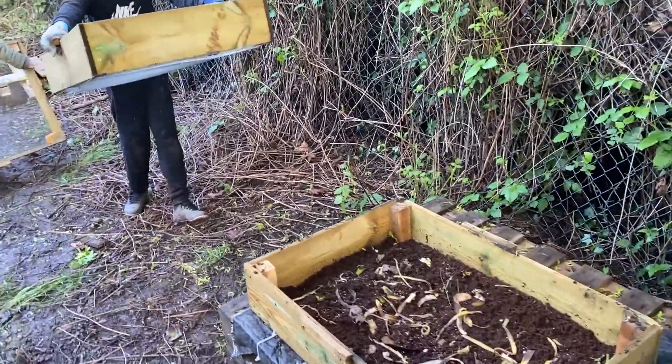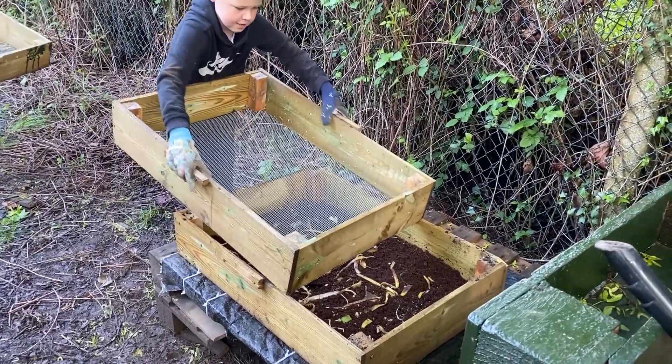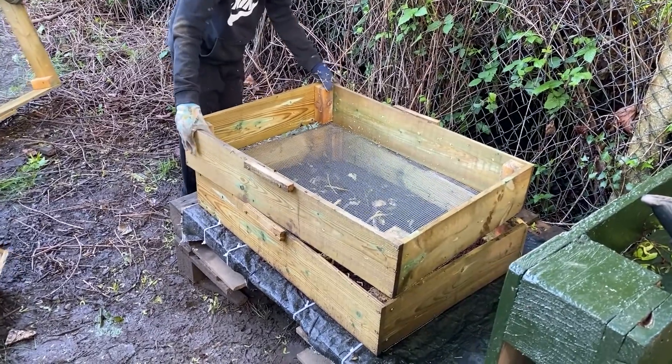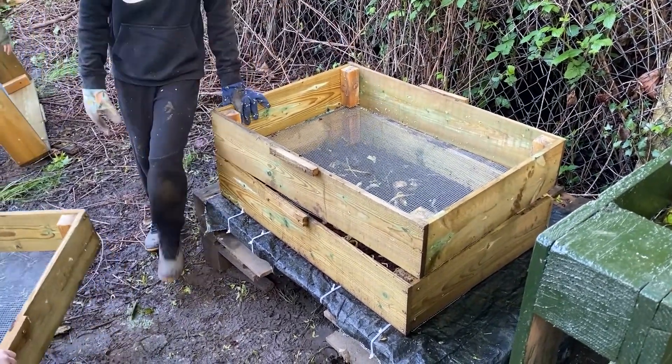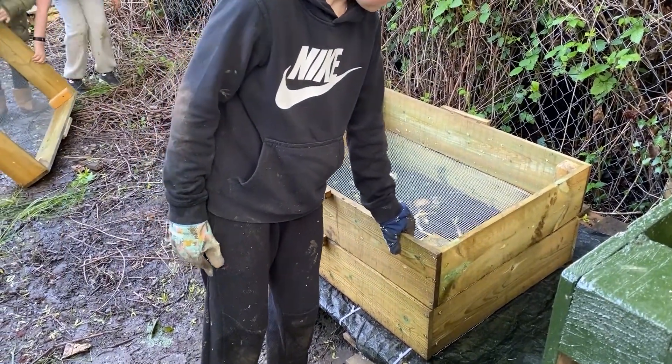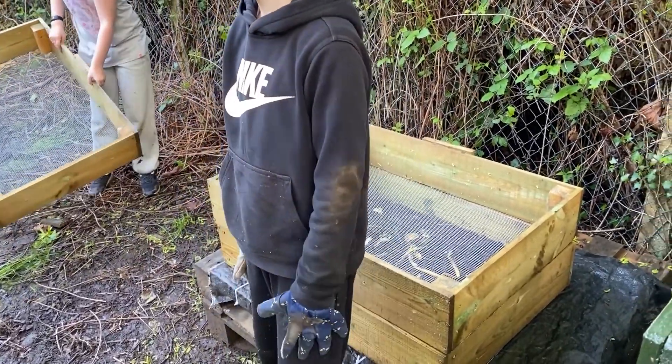A vertical wormery starts in the bottom tray and as you add your organic waste the worms will turn it into compost. Once the bottom tray is filled you can start to add your leftovers to the second tray. The worms will eventually move through the mesh and up into this tray, leaving behind lots of worm-free fertile compost.